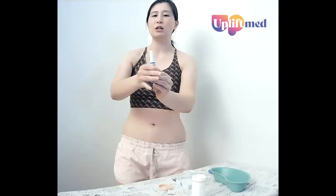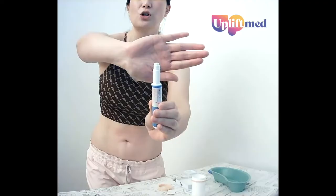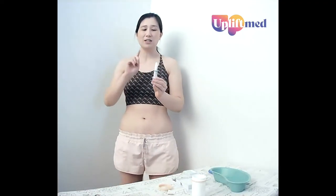You can already see — I'll just show you a close-up — that our needle is exposed and a little bit of fluid is starting to show through. This is good; it means that the needle isn't blocked and the fluid is free flowing.